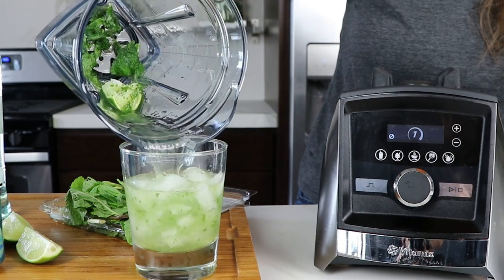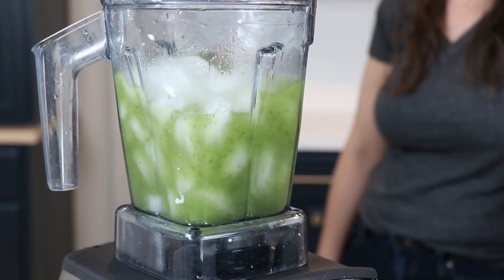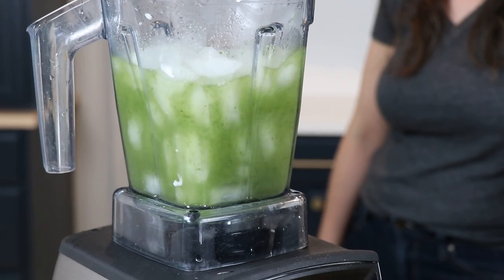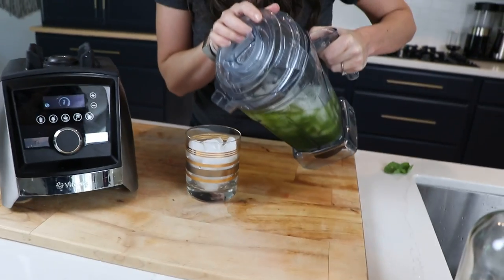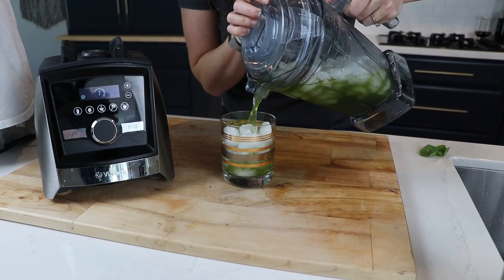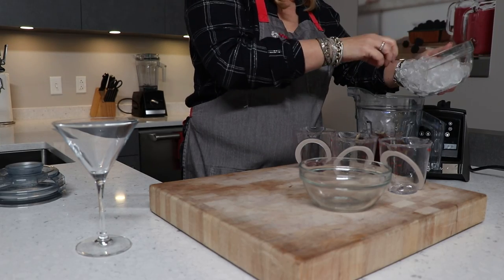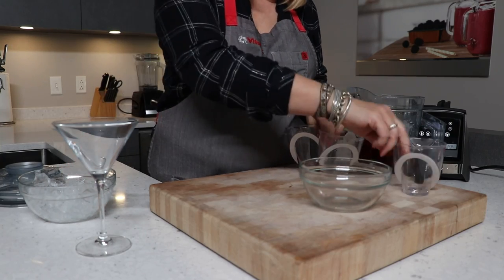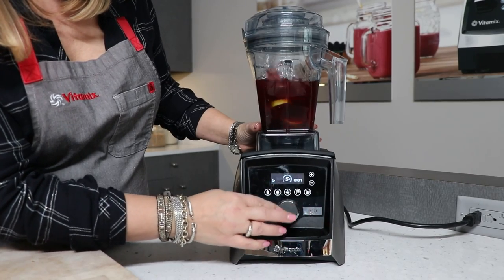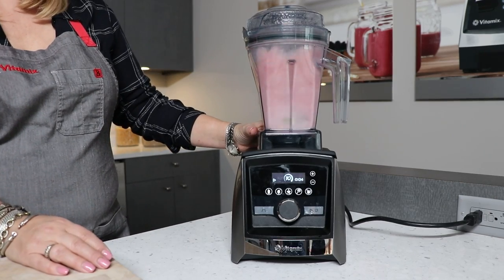And that's how it works: the air disc container muddles the ingredients using the ice and the disc. The ingredients are muddled and oils are infused, the herbs are muddled, and the drink is chilled — all without watering it down. The ice doesn't get crushed; it just kind of moves around. The ice also kind of helps beat up the lime a little bit — everything gets beat up instead of pulverized and liquefied like a standard Vitamix container.